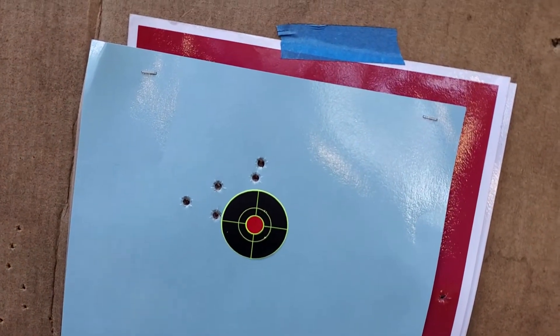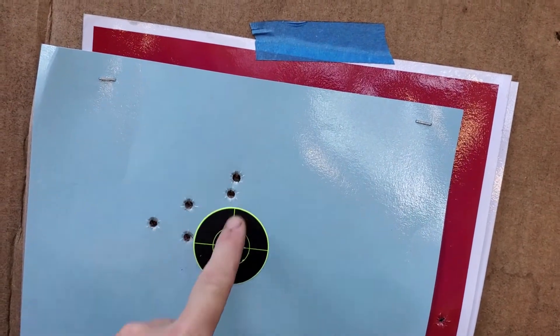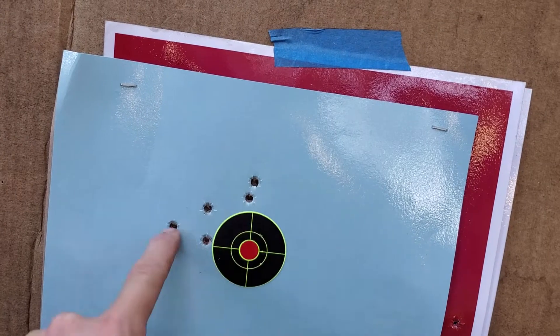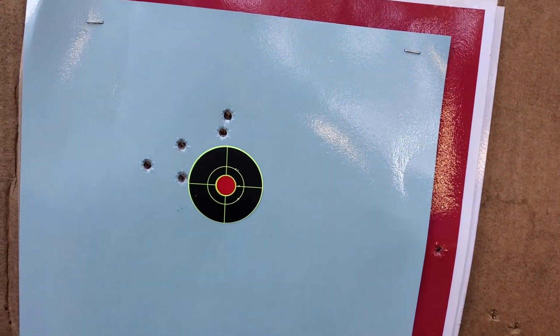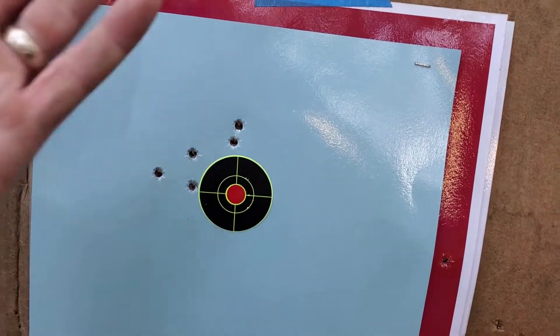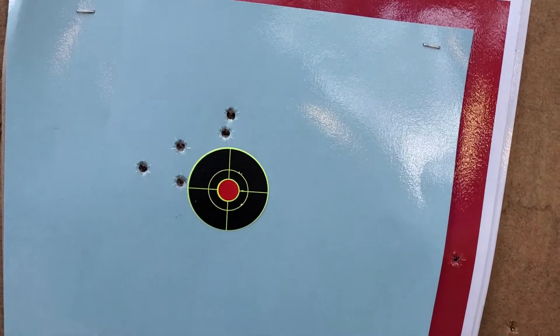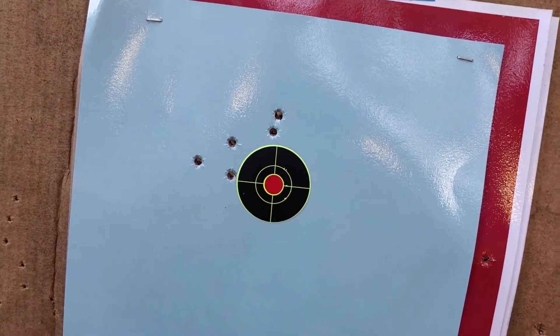This size gun at seven yards — I want a group that I can pretty much cover with my palm, not my whole hand, just my palm. This is my point of aim; point of impact is slightly left, slightly high. I would say a very good group, very consistent. If you're aiming here and you hit here, that's really good at seven yards with a gun that small. Definitely could cover all of those with my palm — very good accuracy.